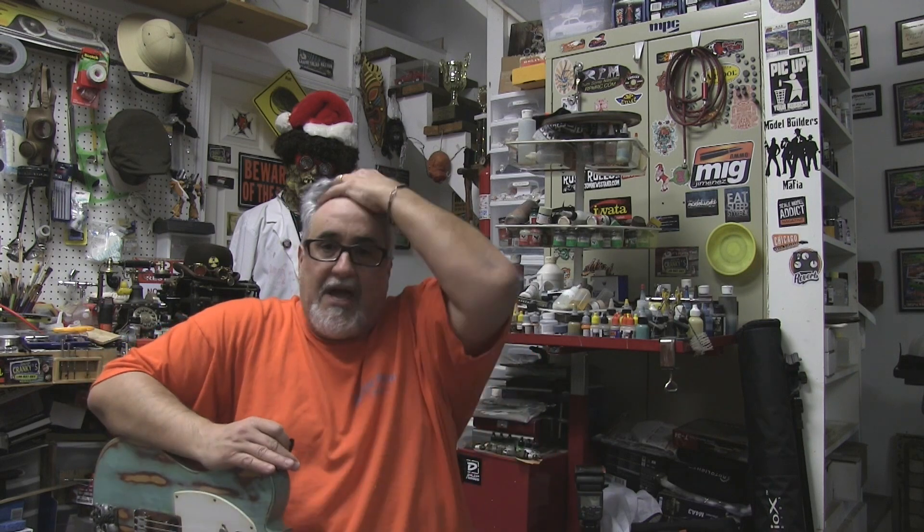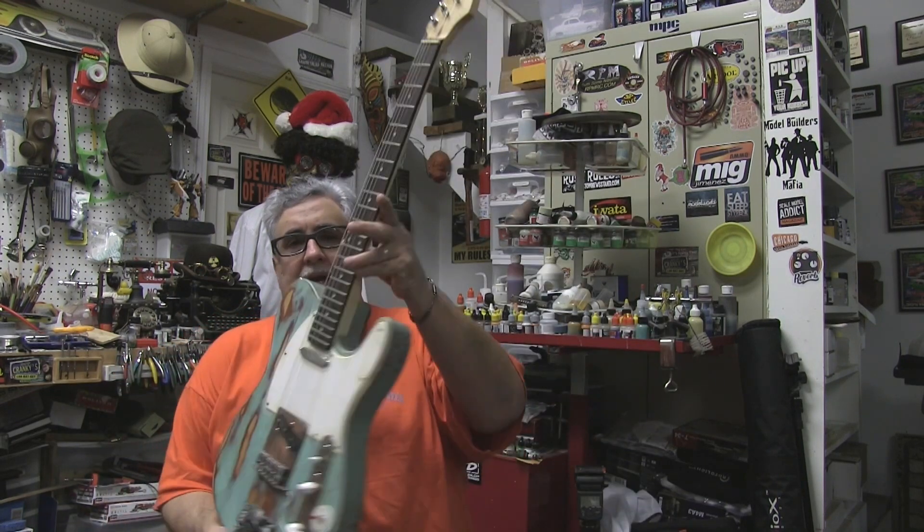Hey everybody, Dr. Cranky here in the laboratory at last. Yes, I am alive and we are continuing to work on the guitars. We do this every once in a while — we take breaks, sometimes short and sometimes longer, from model building and we do all sorts of different things including building guitars.